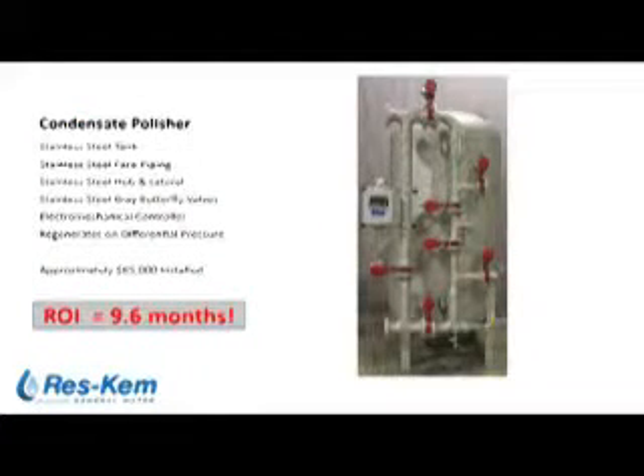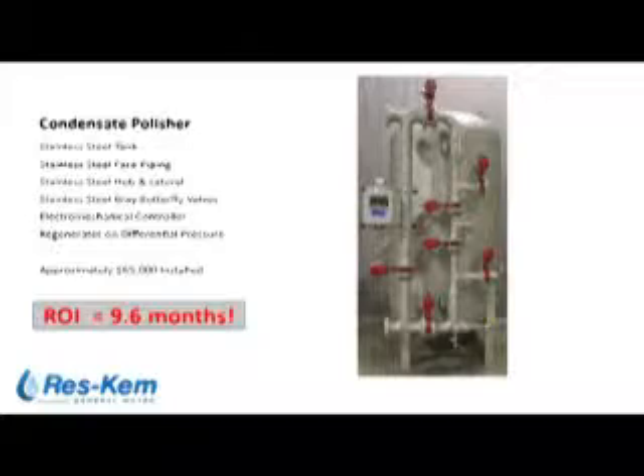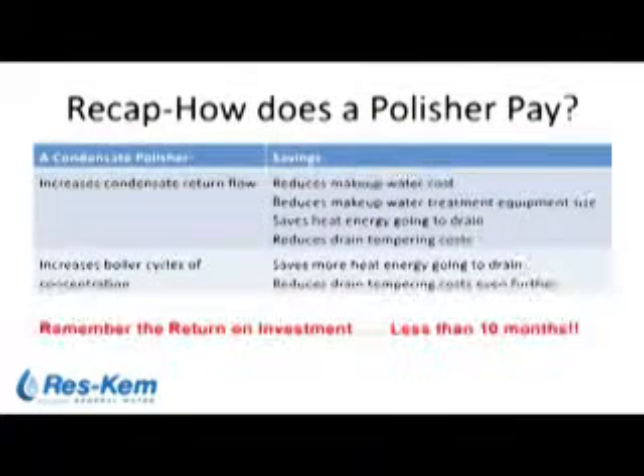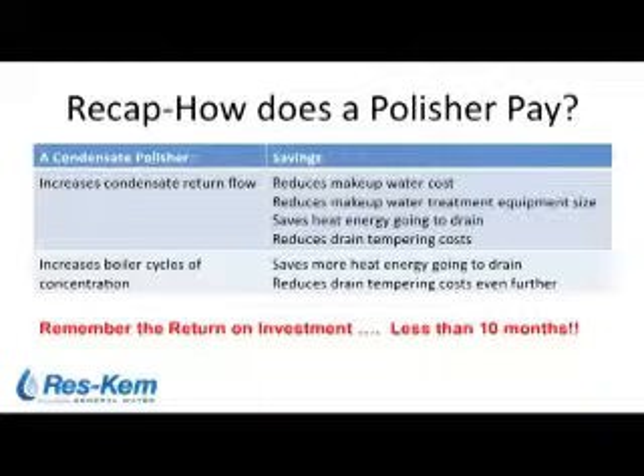To recap the physical equipment: the condensate polisher is a single pressure vessel with control valves mounted on the tank, all stainless steel construction, with a local controller regenerated on pressure differential. Installed cost in this case was approximately $65,000, including equipment, piping, and rigging to the site. How does a condensate polisher pay? In our case, the polisher allowed us to stop diverting condensate to drain. The less obvious savings from the polisher installation also include increasing boiler cycles of concentration, with further fuel and water savings.